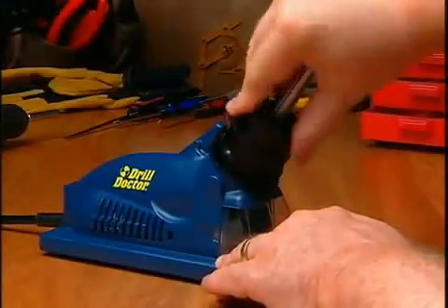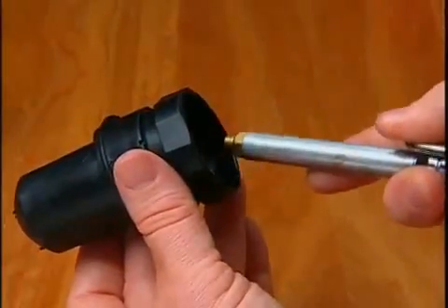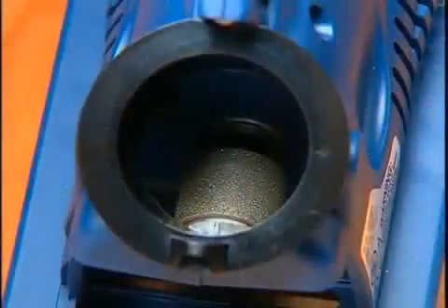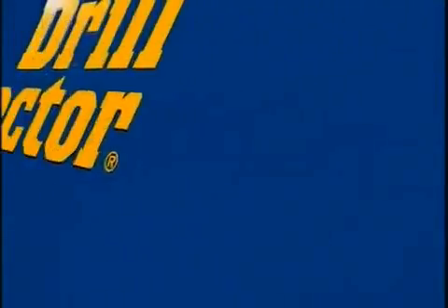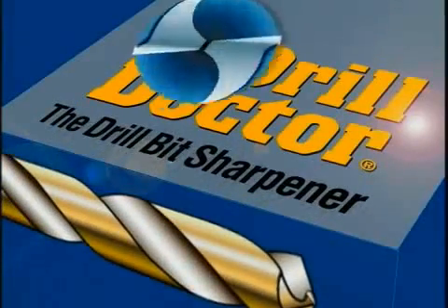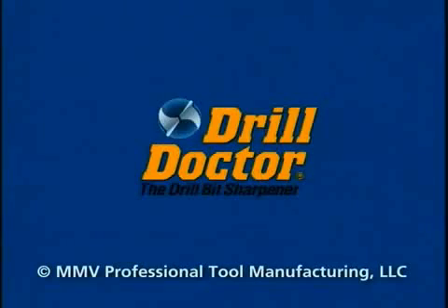A clean chuck will prevent bits from slipping out of alignment during sharpening. To clean, blow compressed air through the chuck to remove grinding dust. Your diamond sharpening wheel will wear down over time and will need to be replaced — consult your user's guide for complete instructions on how to replace the wheel. At DrillDoctor, we want to ensure that you are fully satisfied with your product. Consult your user's guide and our website for additional information and contact numbers. Thank you for buying the DrillDoctor.